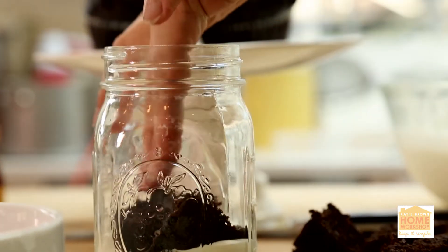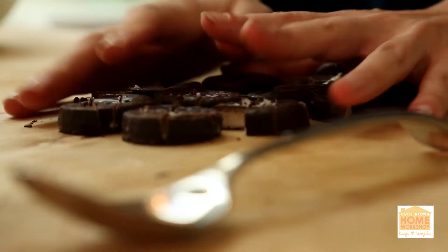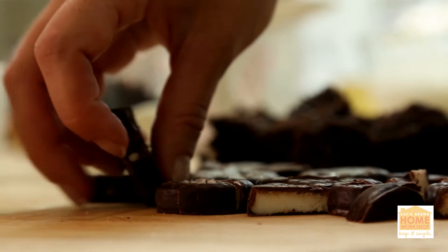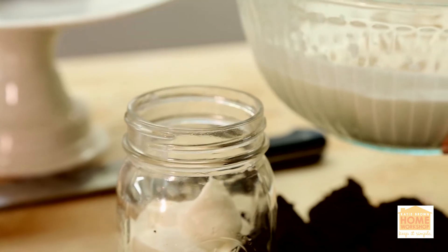Put a little bit of that chocolate cake down, then a layer of your whipped cream, then take some peppermint patties, break those up a bit, and put a little layer of that in. Then a little bit more chocolate cake, a little bit more whipped cream, a little bit more peppermint patty.